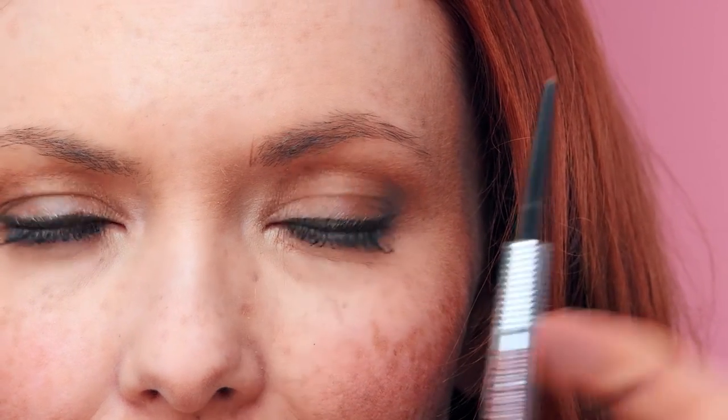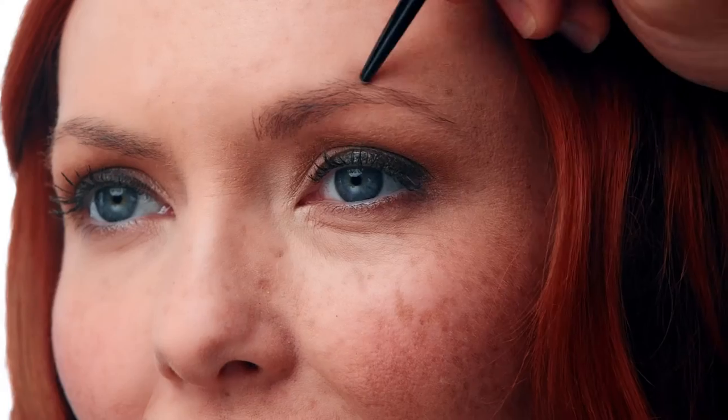Next, measure from the outer portion of the nose across the center of the iris — that's going to point to where your brow is naturally the highest. Say hello to that arch. Next, measure from the outer portion of the nose across the outer corner of the eye, and that's where you'll find your end — a place that will bring balance and proportion to your face.